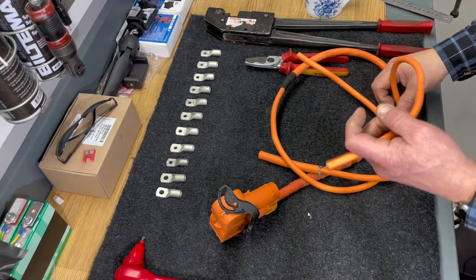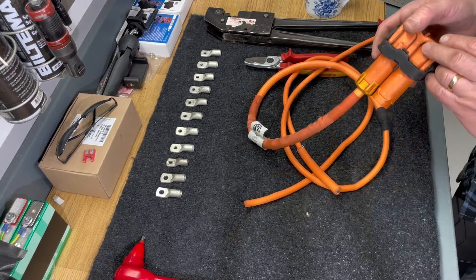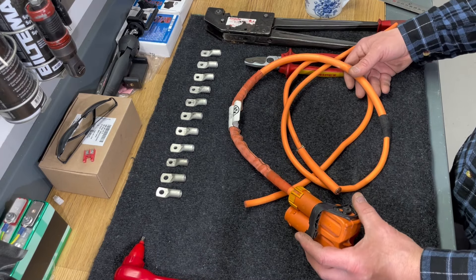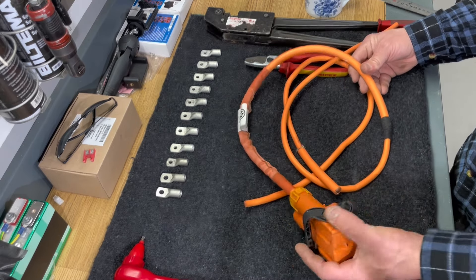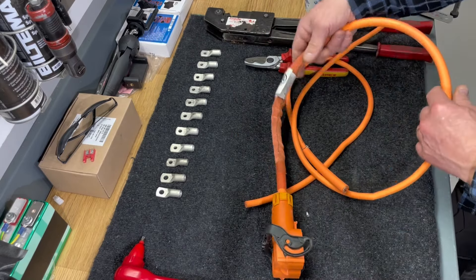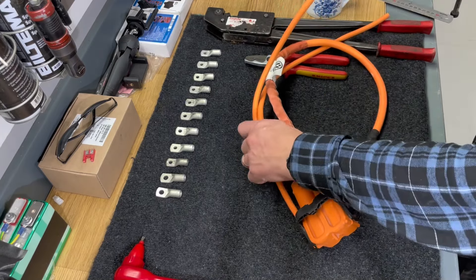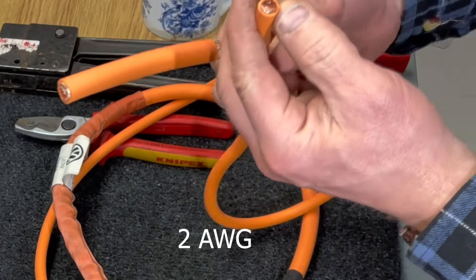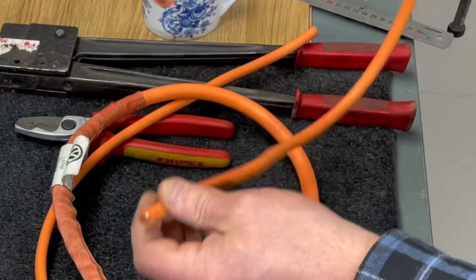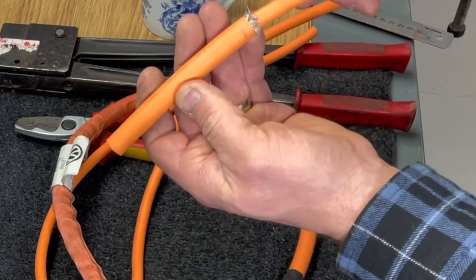Here we are with a charging cable from a Volkswagen E-Up, and my plan is to use this cable to create bus bars for this battery in my Volkswagen Golf City Strummer. As you can see, taking a look at this end, it's 35 square millimeters in thickness — a pretty good cable for this application.